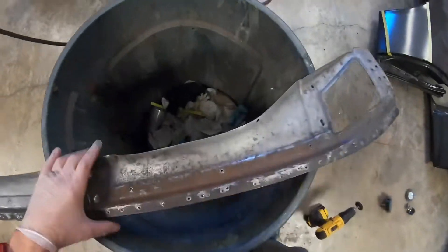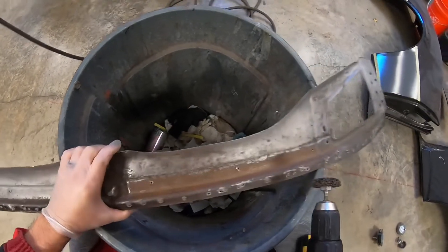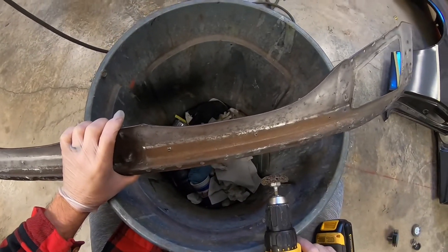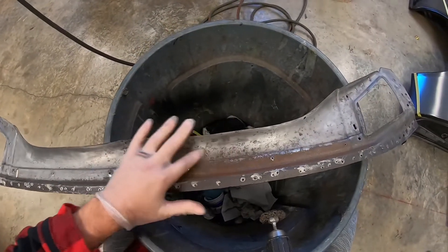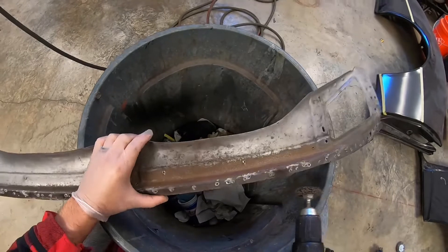All right, so here's what we got. Going back over this with a disc, knocking the black off — you can see how orange that is. That's what I'm talking about: underneath the surface rust, it absolutely did a great job. But again, in these deep pits, that's what I wanted to show you.